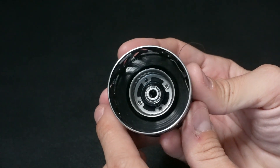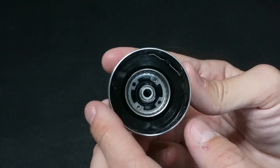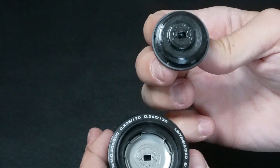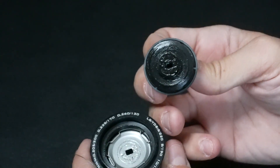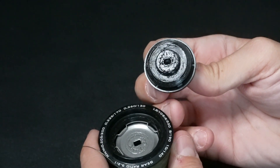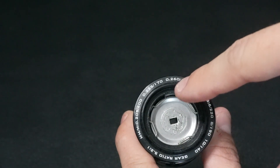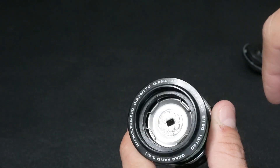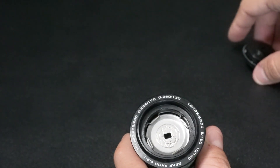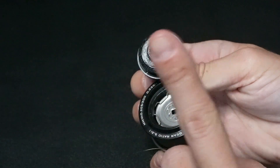Taking a look inside the spool it looks fairly clean in comparison to the reel — there's not a lot of dirt so we're not really going to have to clean this. When we remove the spool tension knob you'll see that there is grease located underneath it — this is what I call good grease. Typically you do not want to remove this grease unless it has some debris in it. These typically stay pretty clean and sealed and help the drag system work smoothly, so you do want to have grease on this area.